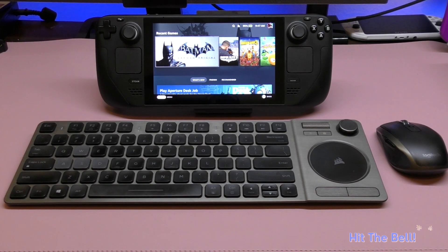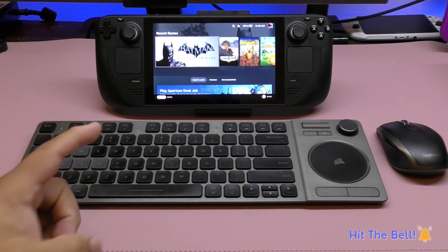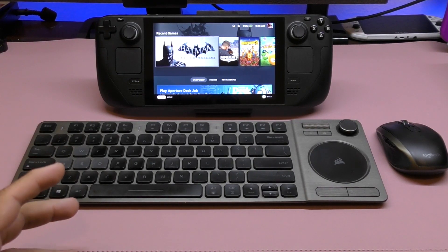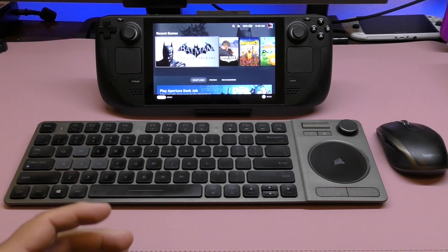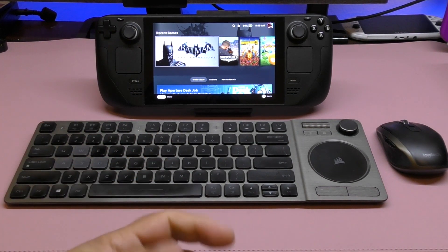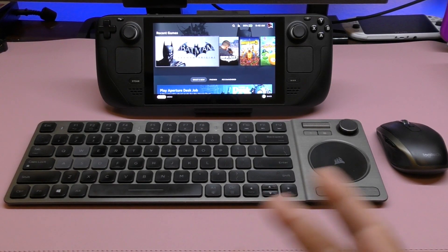But I haven't shared with you guys the things that you can actually do with this device, because this is not only a gaming device — this is also a PC. This is a PC running Linux, and you can do things that you would do on a normal PC. So I wanted to share that here in this video.